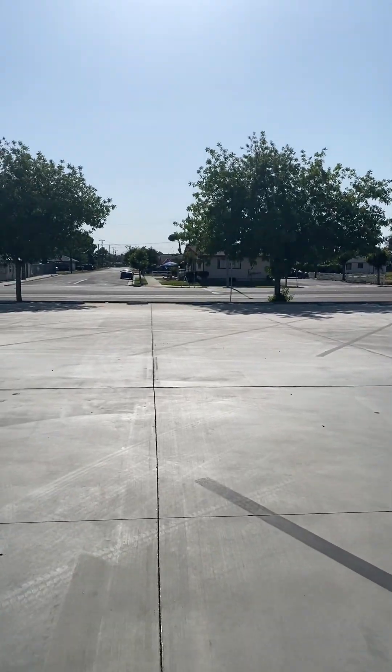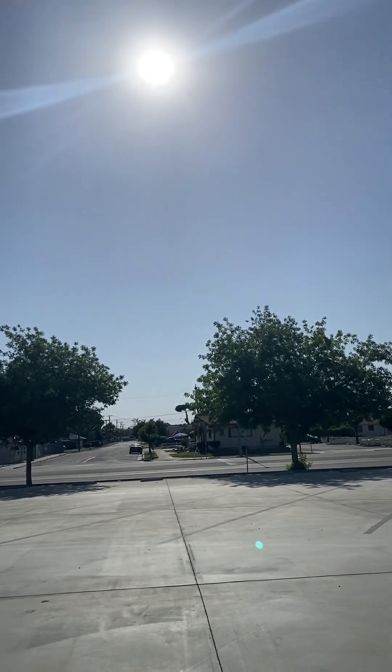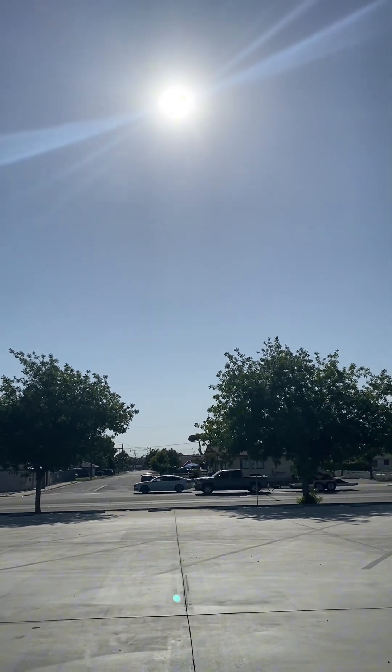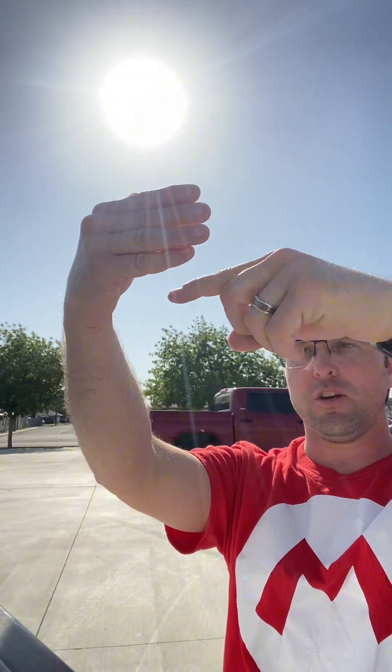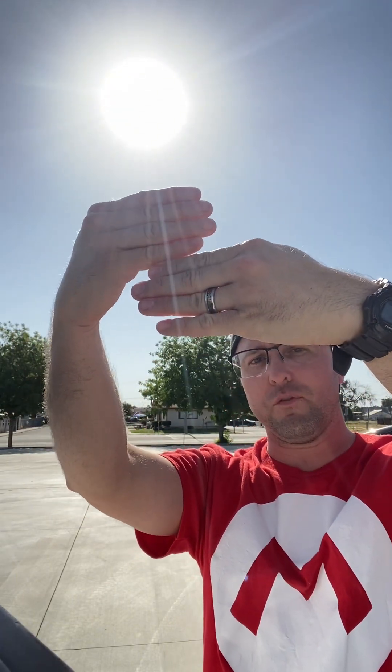We're going to use the sun and our fingers to tell time. The first thing you need to do is find where your sun is and find the horizon. After you find the horizon, you're going to measure from the tip of your fingers. Hold your arm out at about an elbow's length — not dead straight, not too bent, just a very slight natural bend. You're going to measure from the very bottom of the sun with the top of your fingers and count finger by finger, not using your thumb — just your four fingers — from the bottom of the sun all the way down.